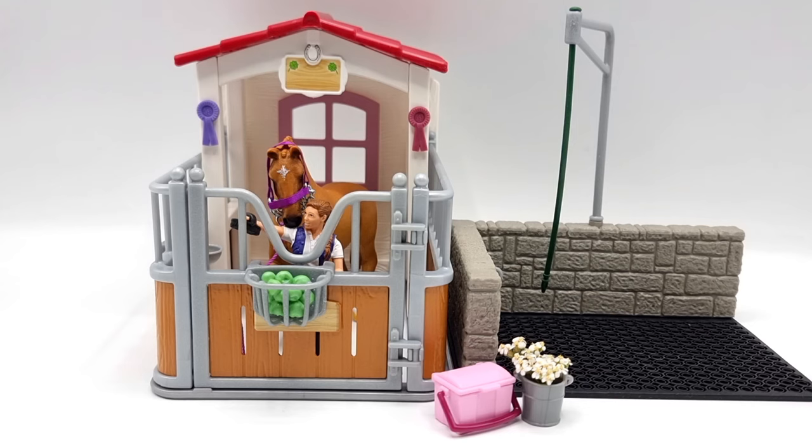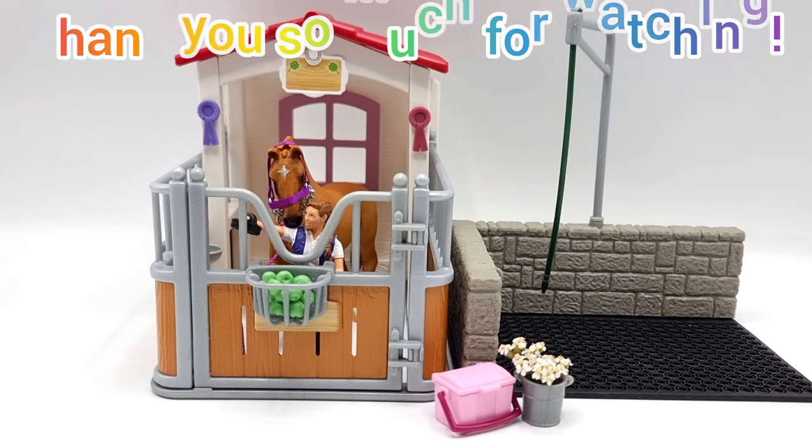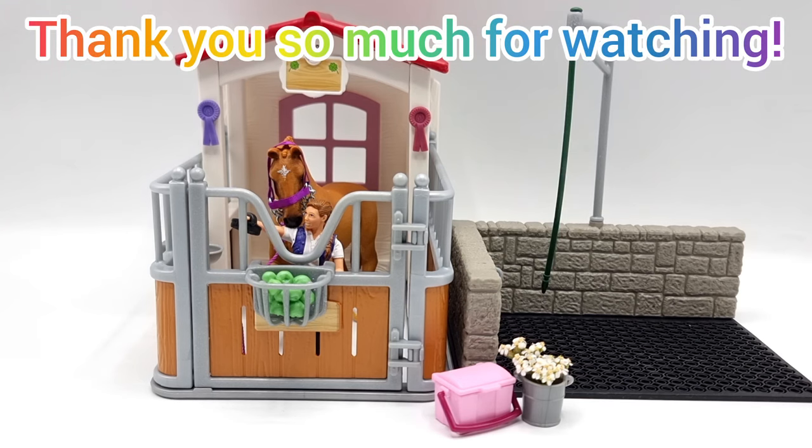That was my review of the Schleich Horse Club special edition horse stall with wash area. I'm really sorry it was a little bit rushed — I had some equipment malfunction and simply ran out of time. I wanted to do so much more with flowers but I really wanted it to come out on time. I hope you enjoyed it anyway. Please let me know what you think about this playset in the comments below. If you liked this video please leave a like, and if you want to support my channel feel free to subscribe — but only if you want to. Until next time, I hope you have a great summer, take care of yourselves, and always reach for the moon. Byeee!